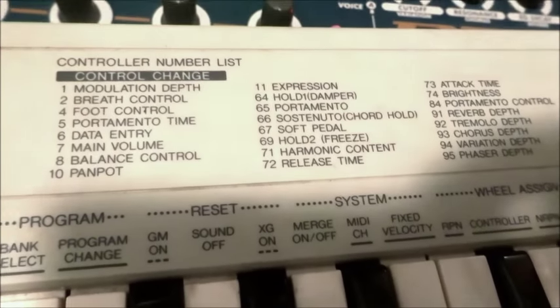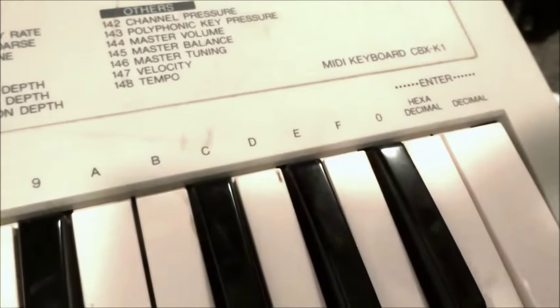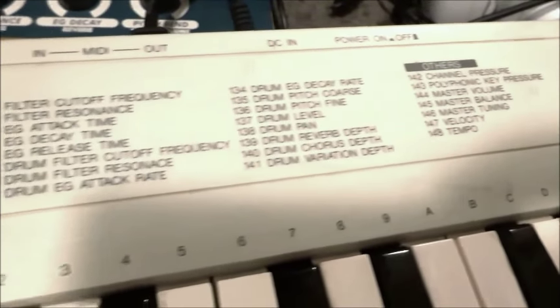Just look at the menu here. You can select all of these options using the keypad which is integrated with the actual keys of the keyboard. See the numeric system there. This is a system that Yamaha has used on some other keyboards before, and some other brands have done it as well. But I don't recall seeing this many options in one MIDI keyboard.